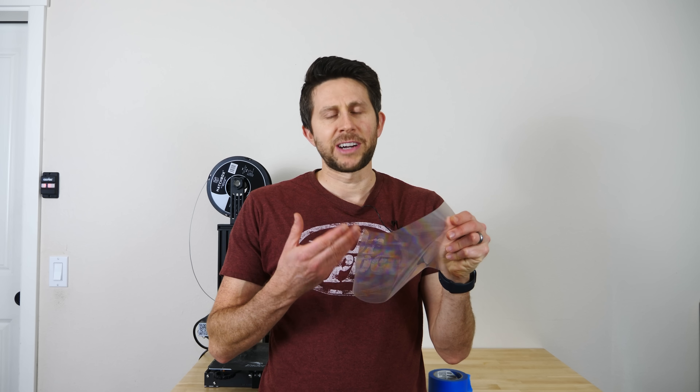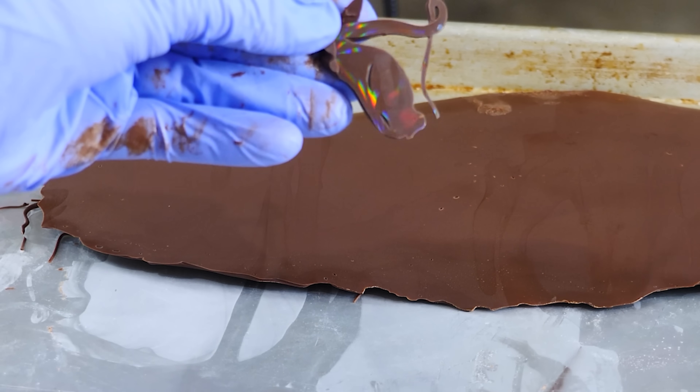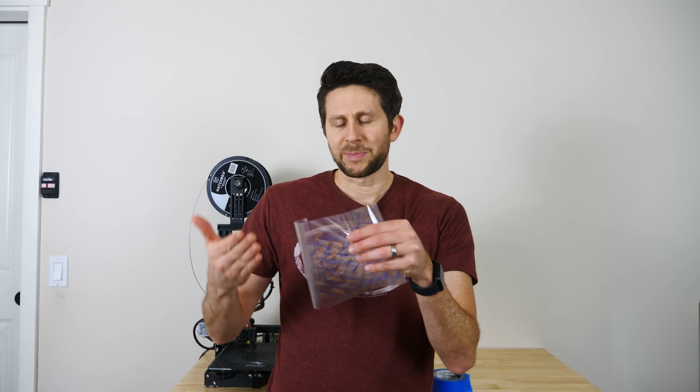The cool thing with the diffraction grating is you don't just have to let the light shine through it to see the diffraction pattern — you can also imprint the diffraction pattern on different things. For example, in the past I made rainbow chocolate by pouring chocolate on the diffraction pattern and it imprinted it onto the chocolate. So I wanted to see if it's possible to 3D print on the diffraction pattern and get a rainbow pattern on that 3D print.